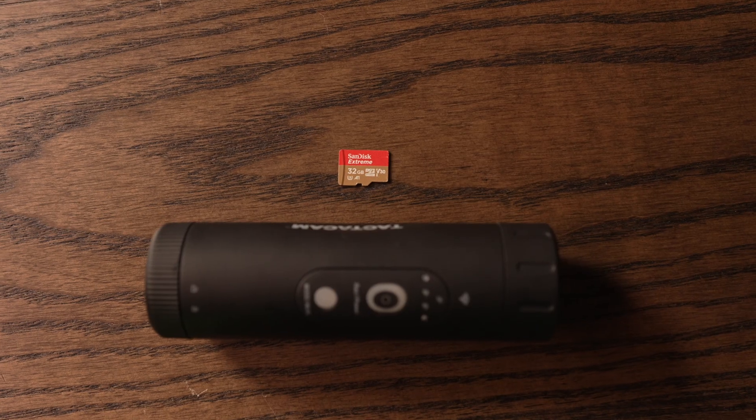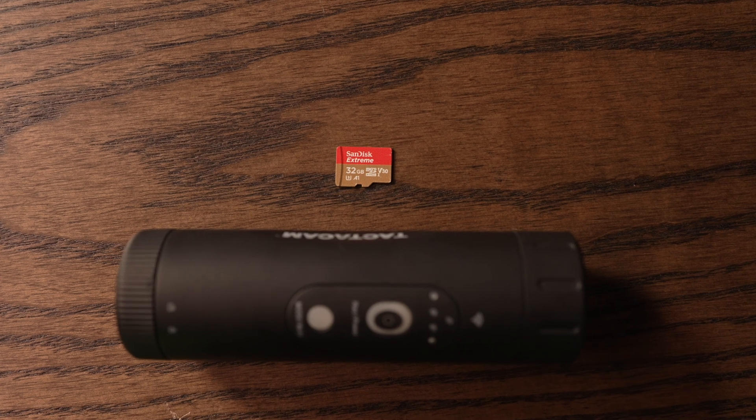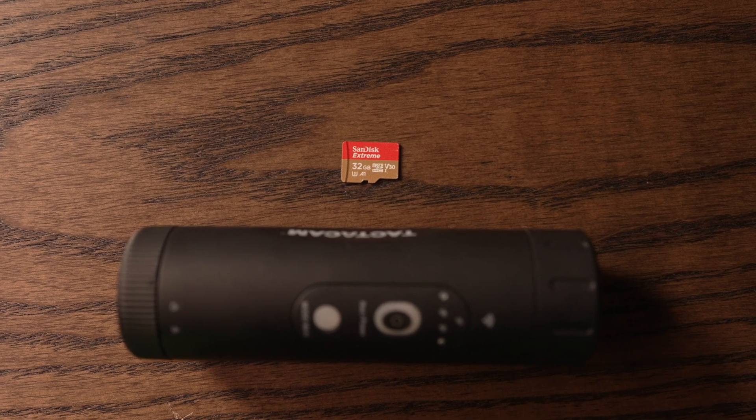Are you hearing constant vibrating when you turn on your camera? That's probably because you have an SD card issue. The first thing you want to check is: do you have a micro SD card installed in the camera? We've all been there — you forget to put a card in, or you've taken it out and forgot to put it back. So first, make sure you have a card in your camera, because if there's no card and you turn it on, it's going to give you that constant vibration.